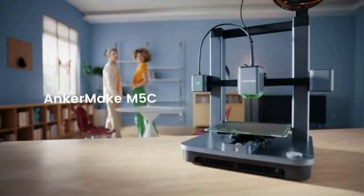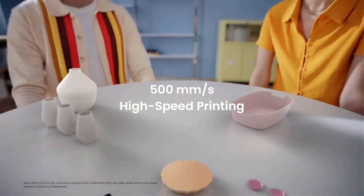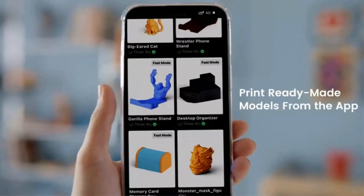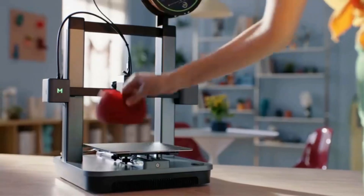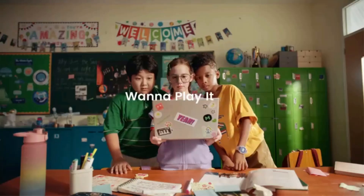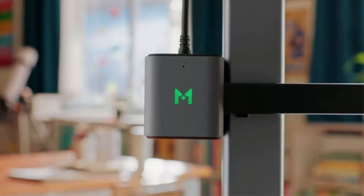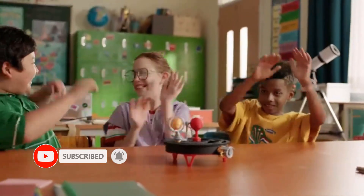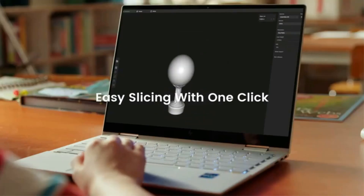We also like the availability of the fast 500mm per second mode. The M5C supports printing with a wide variety of filaments including PLA, PLA+, PETG, ABS, TPU, Carbon Fiber, and Wood Composite. AnkerMake provides its own software for print preparation, but you can alternatively use Ultimaker Cura or Prusa Slicer. The M5C's included toolkit adds even more value for people just starting a 3D printing hobby, with Allen wrenches, a filament cutter, and an extra extruder nozzle. Overall, the $400 AnkerMake M5C is an excellent choice for both beginners and 3D printing veterans.